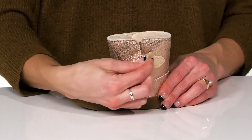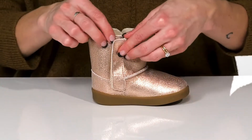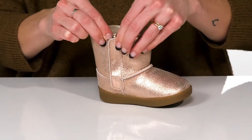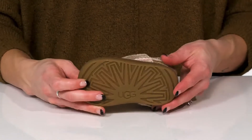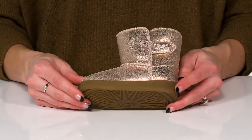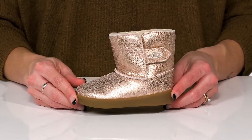There is a hook and loop small closure on the side and a really long hook and loop closure opening on the opposite side. These are super durable and have a grippy rubber outsole underneath. These are perfect to keep your little one as snug as a bug in a rug.